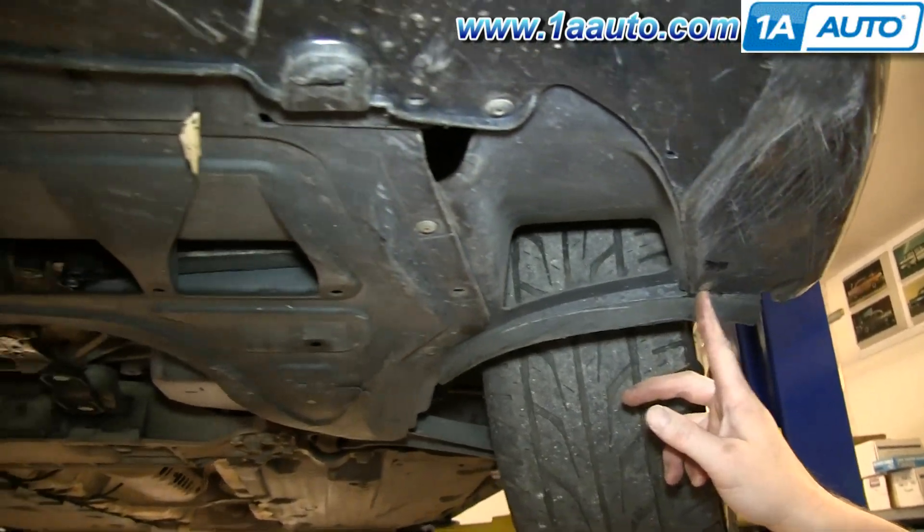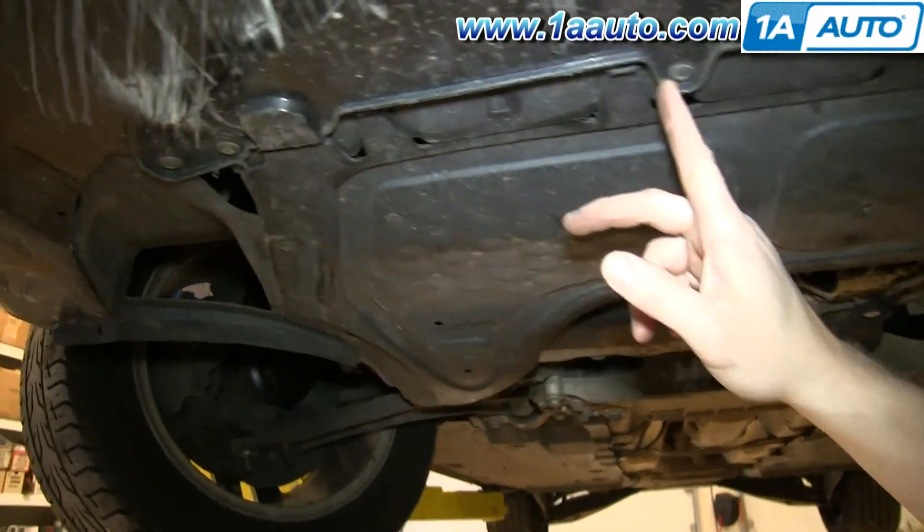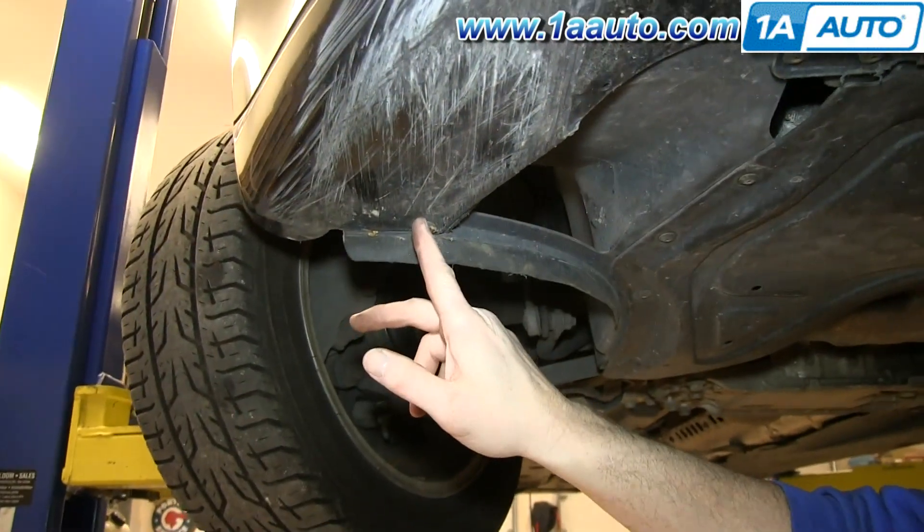Now remove these two T30 Torx screws. Then along the bottom of your bumper, you'll see a series of T25 screws — go ahead and remove all of those.